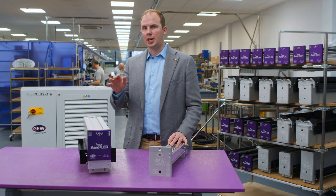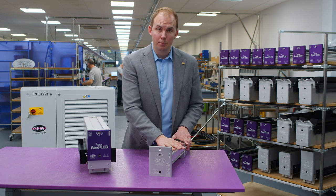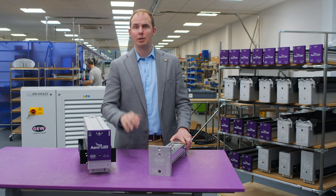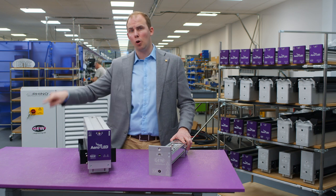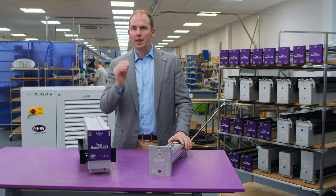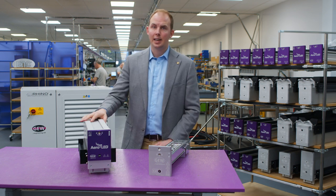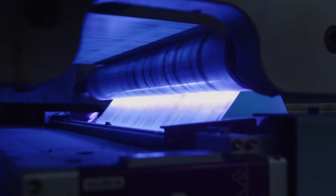Aeroled delivers a step change in process reliability on two fronts. First, the LED output is extremely stable over time, degrading evenly by around two percent a year. In contrast, an arc lamp system has bulbs, reflectors and other components which age and are replaced at different frequencies. Outputs can vary over a few thousand hours by fifty percent or more, and this introduces variation and uncertainty into your production quality. That is completely eliminated with LED. It's one of the main reasons that customers who move to LED never go back.